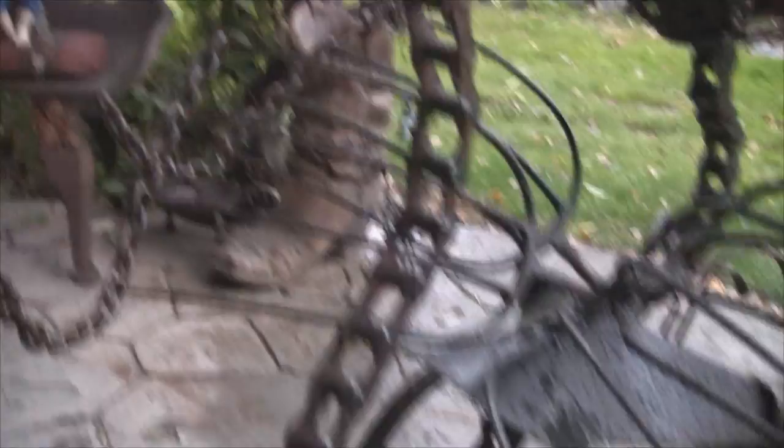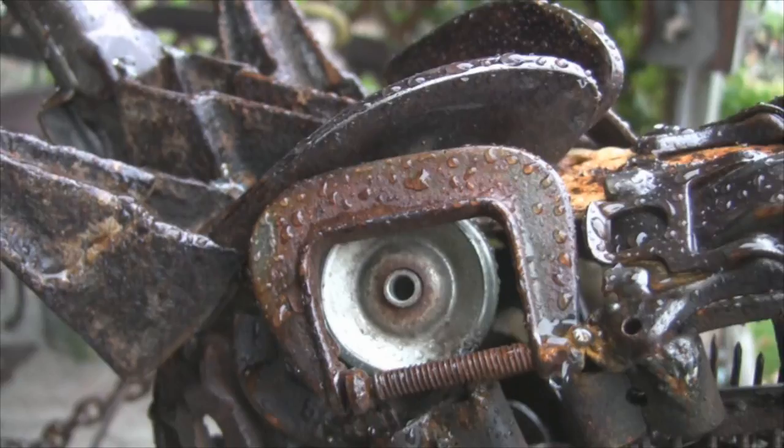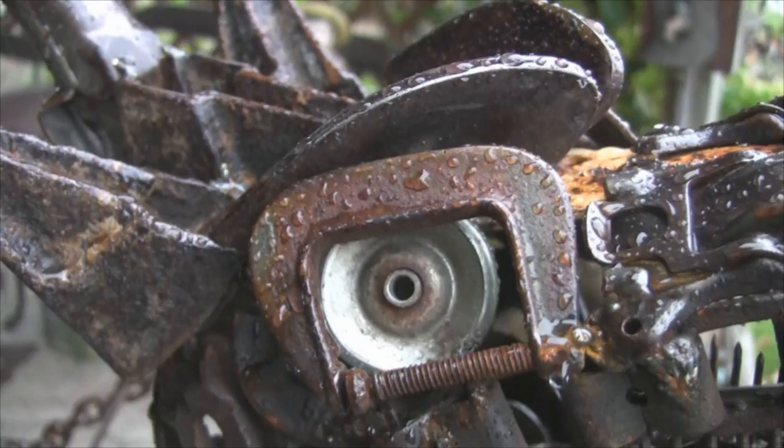I'll just back up and give you an idea what his wings look like. They are, of course, pitchforks. A little plow point there, another little push plow point for his tail. And little C-clamps around the eyes.